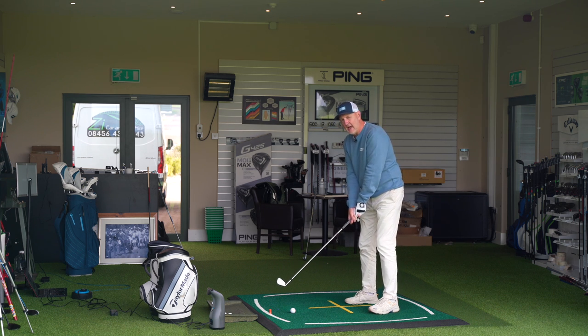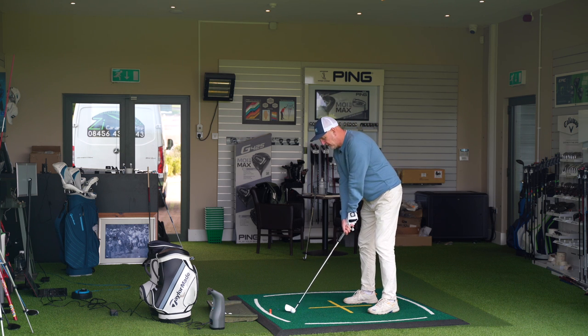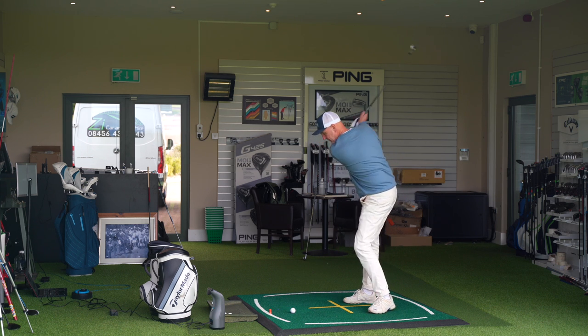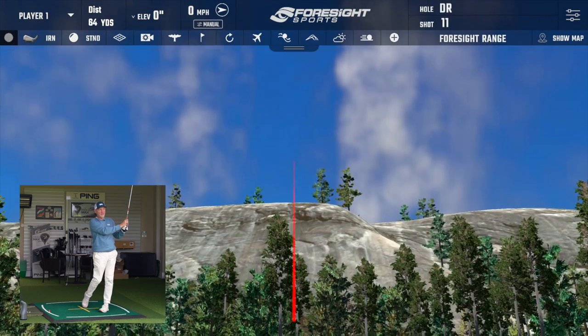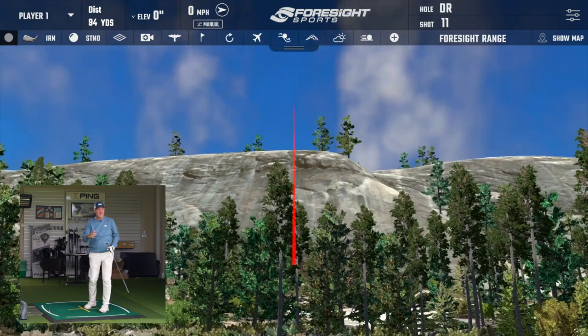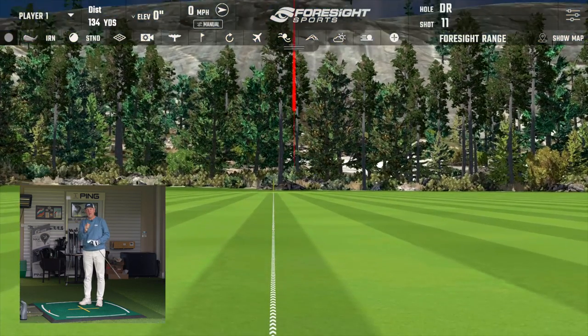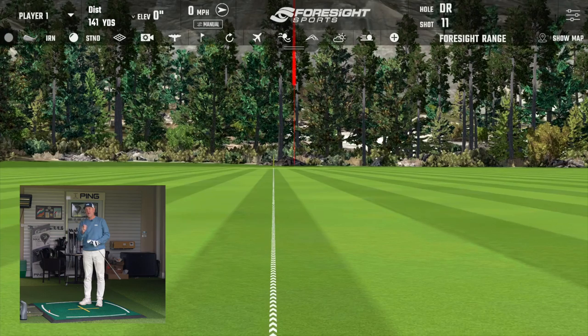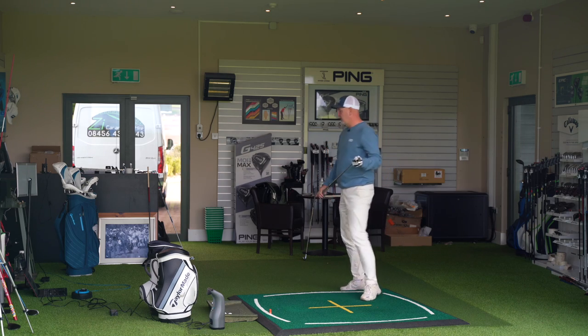If I'm swinging a 7 iron at about 84-85 miles per hour with this 120 gram shaft, I've got to make sure I continue to swing at that speed, otherwise things don't go quite to plan. It's a good shaft — it's what I've used over the years — but what it means is every time I step up to the ball, I feel like I've got to be full on in terms of the swing.